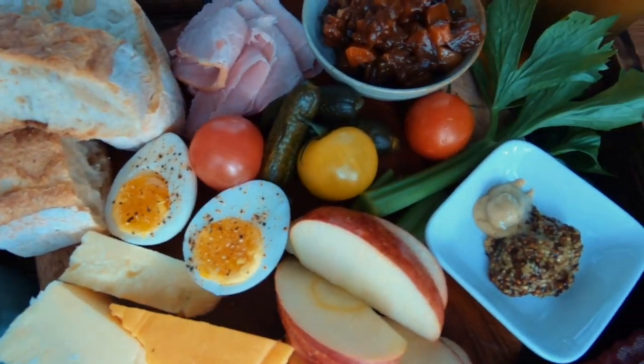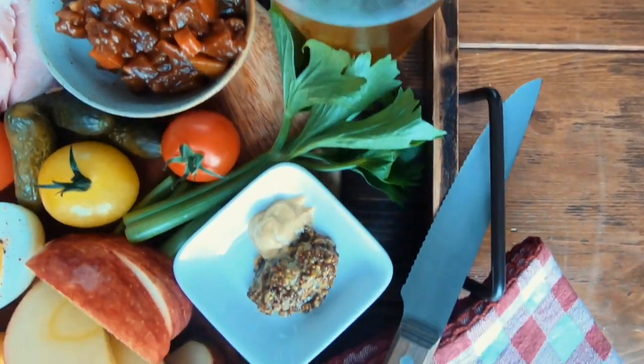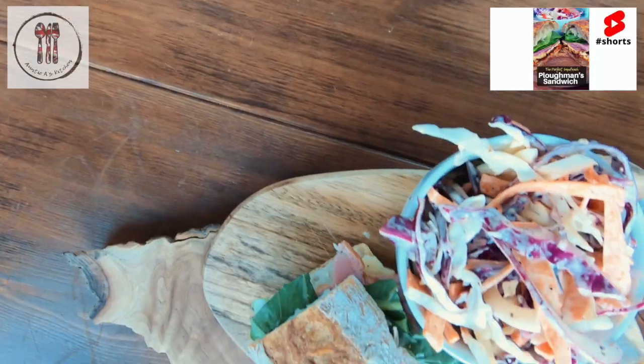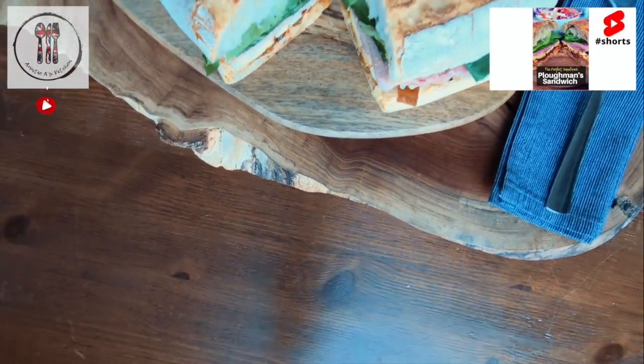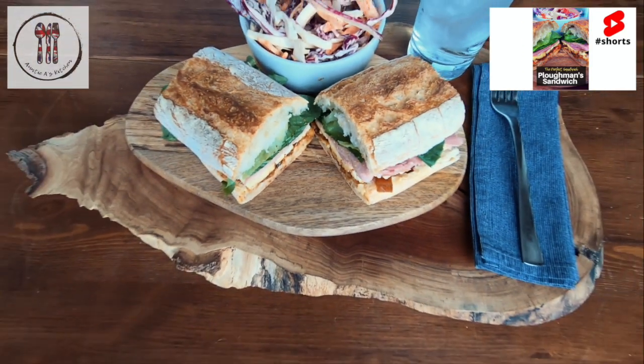As you can see from today's video, this traditional ploughman's lunch is really simple to make at home to share with friends and family, and perfect to serve during the warmer weather with a cold beer or some cider. And if you don't want to make the full ploughman's lunch, just make the ploughman's sandwich — that video is also on the channel. Thanks for watching, I look forward to seeing you in the next video. God bless!